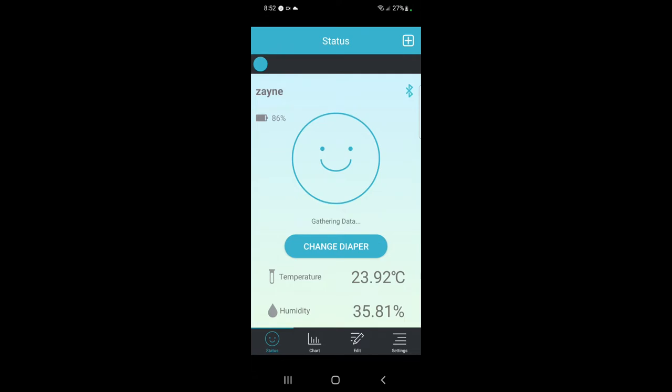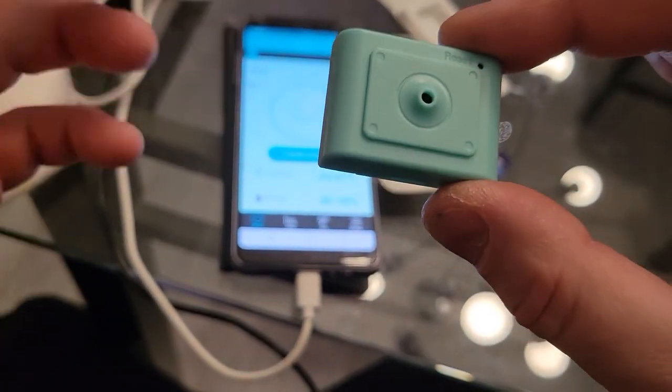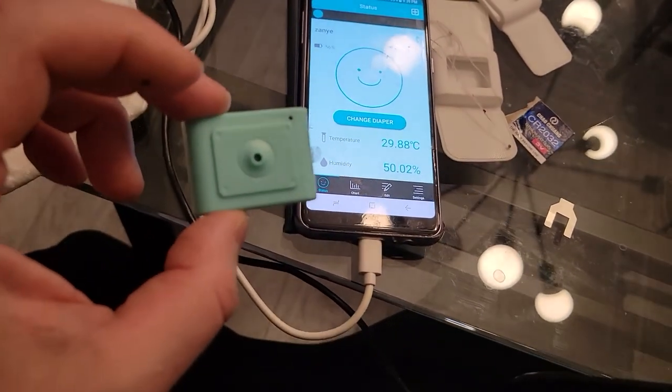The temperature is 23.92, humidity 35.75, and battery is at 86%. This actually works, so definitely recommend it again — it's not going to break the bank and it's definitely worth a try. Thanks for watching, I hope this helped, and see you next time.